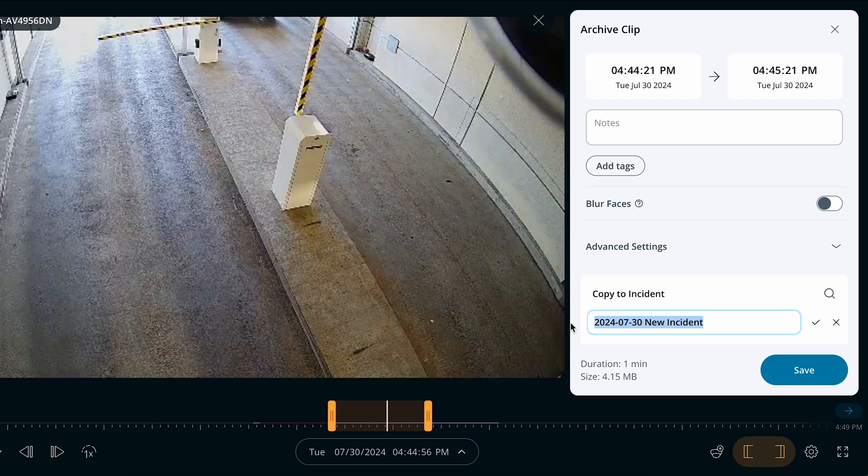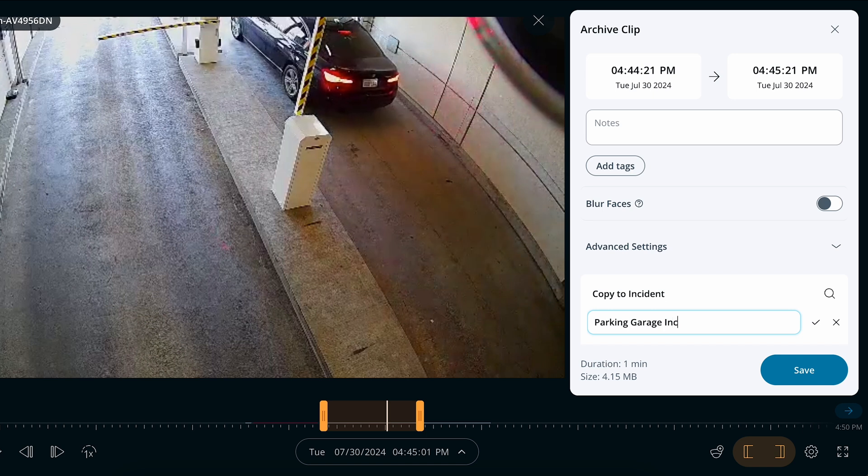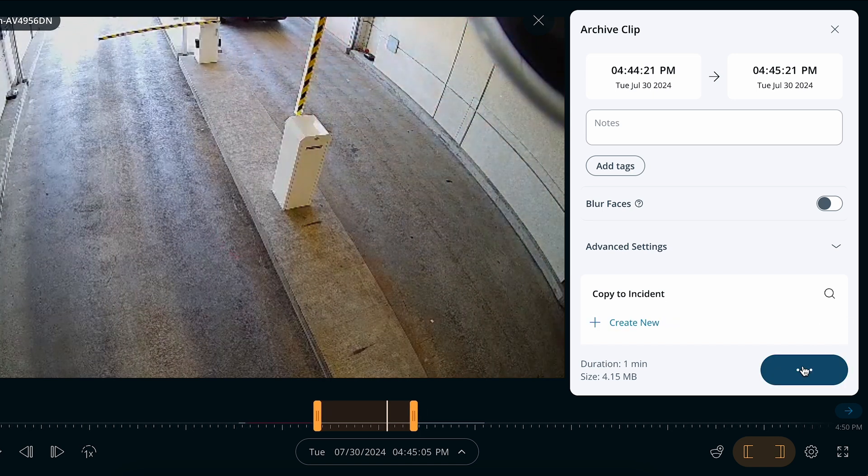I can share my footage in real-time, archive the footage, and create and share an incident report with my archived footage to tell a compelling narrative about a specific event that occurred.